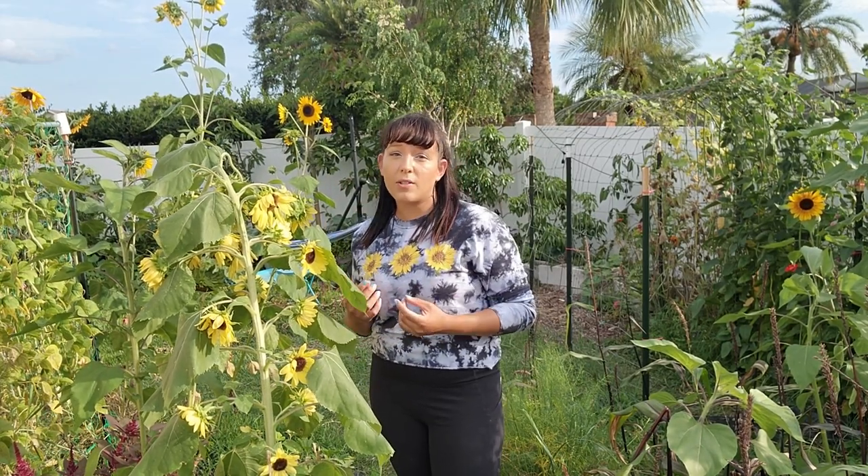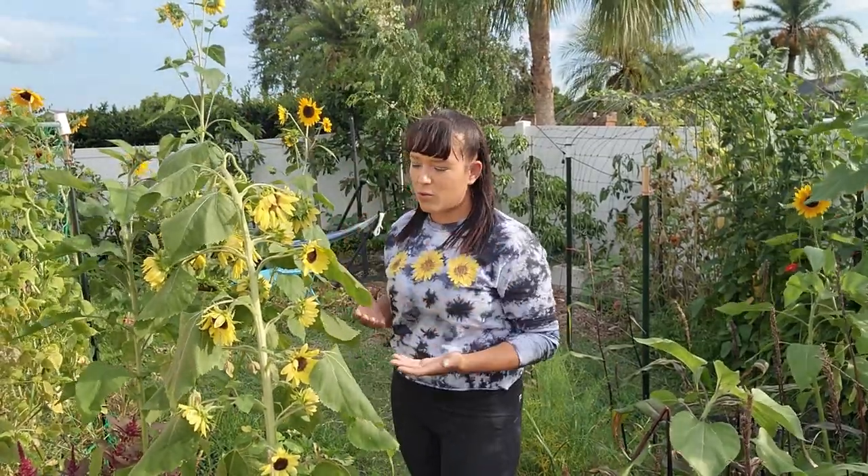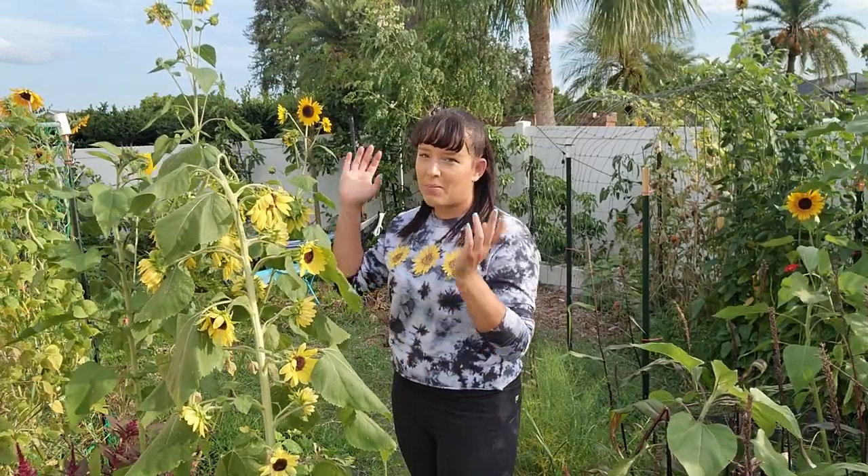Some cultivars are single stem or multi-branching. Single stem varieties produce one big flower at the very top of the stem — they tend to be very large heavy flowers, and the weight can cause the stem to bend over. They're a great choice for cut flowers since you want long stems. Multi-branching cultivars like the Lemon Queen produce several blooms all across the main stem, and since they have multiple flowers, they tend to be smaller than the bigger single stem varieties.